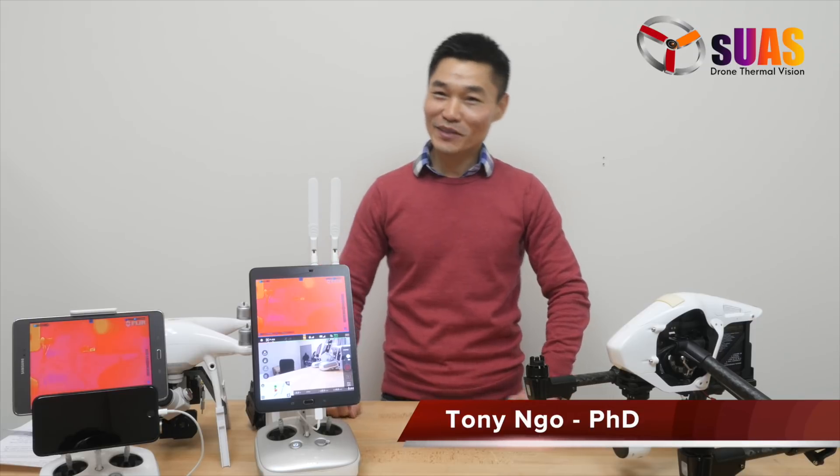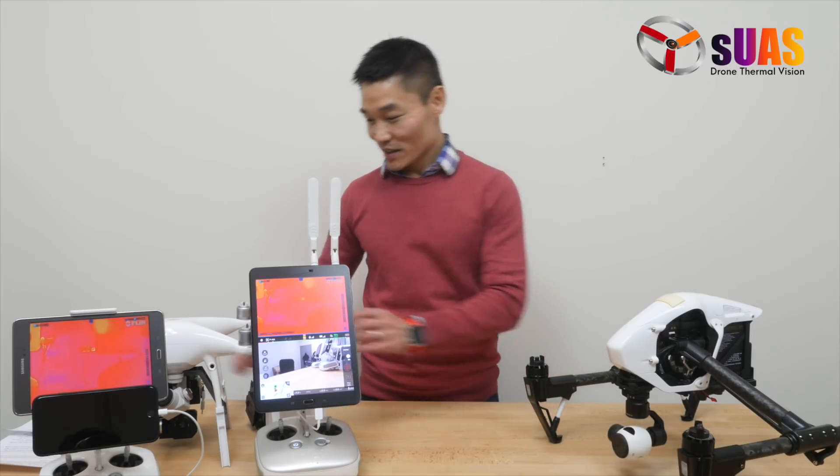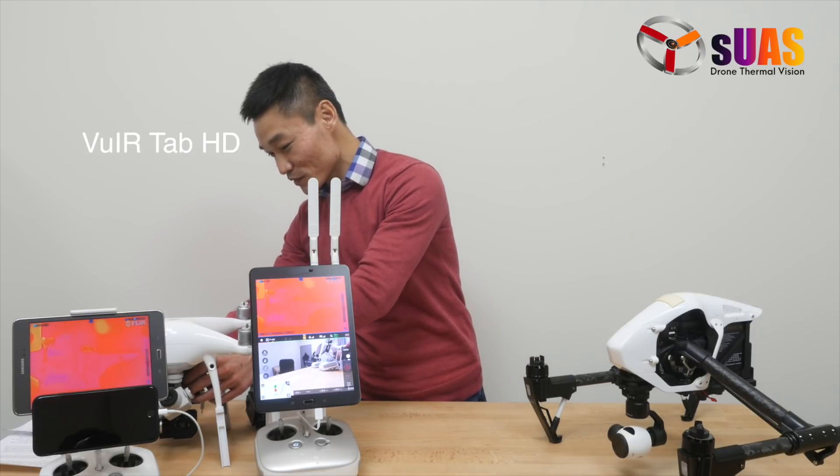Hi everyone, my name is Tony from SUS.com. Today I'm very excited to show you one of the new products that we just released. It is called the Viewer Tab HD for Thermal Vision.